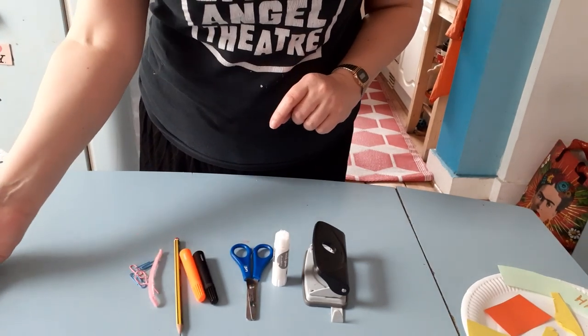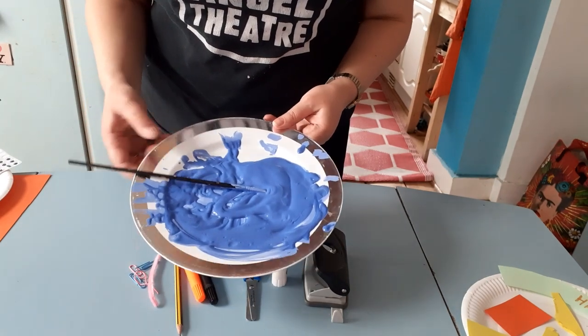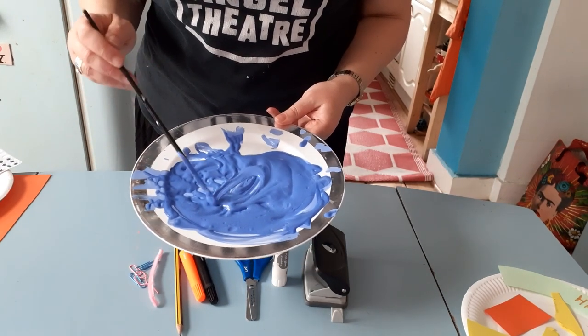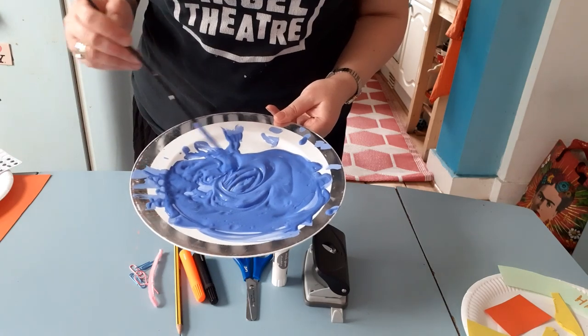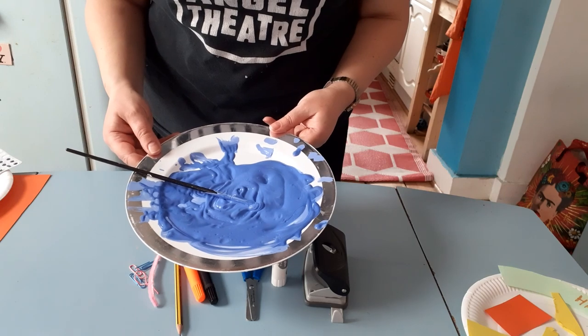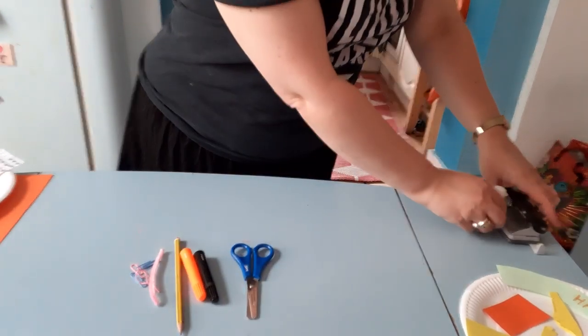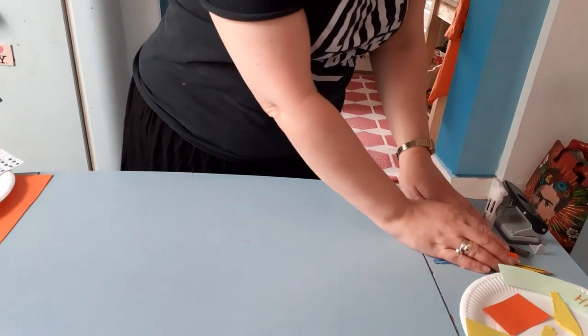One final thing — some paint. If you haven't got paint, you could use felt pens, or colour using tissue paper or ripped up pages of a magazine. Right, let's get started.